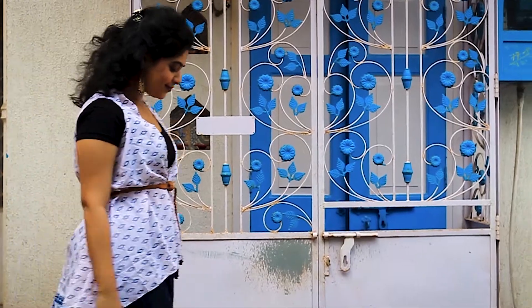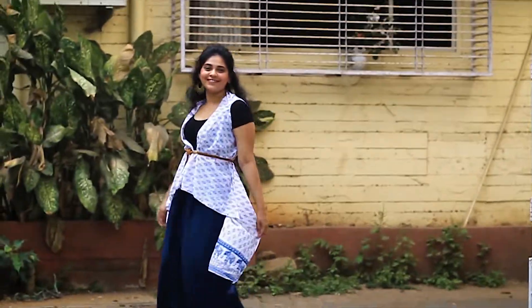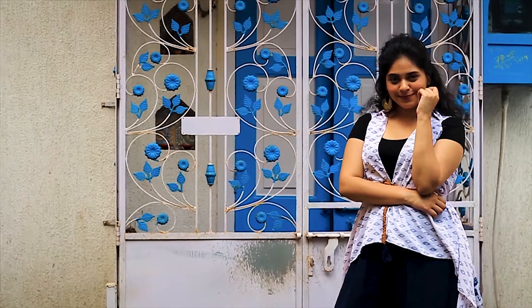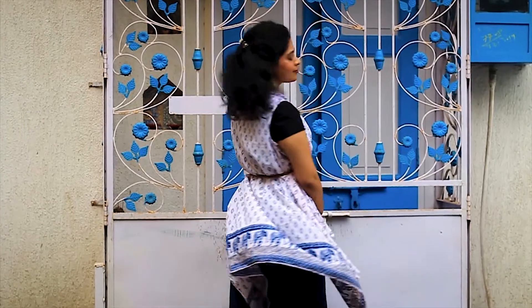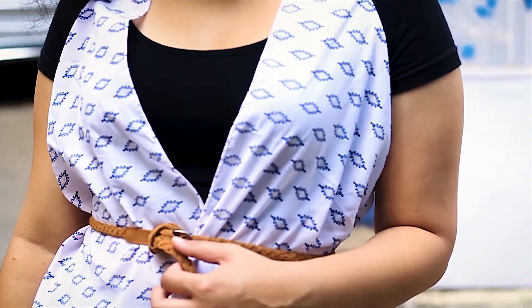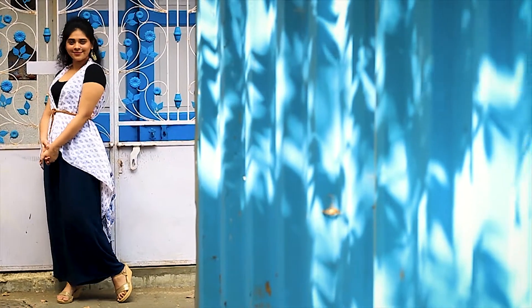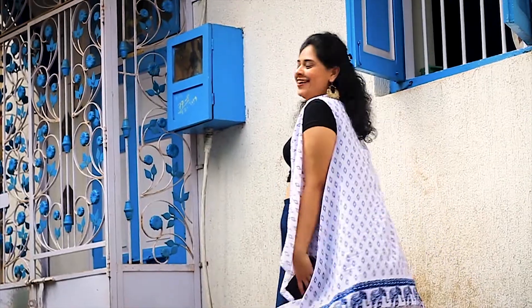This next outfit is for office-going girls and women who have strict dress codes. On the same blue palazzo, I've added a black crop top, and on top I've used a sleeveless jacket with a belt to create a nice defined waistline and give my body shape. I've added some accessories and golden earrings to complete the look. After office, if you want to go to a party, just open the jacket and ditch the belt!